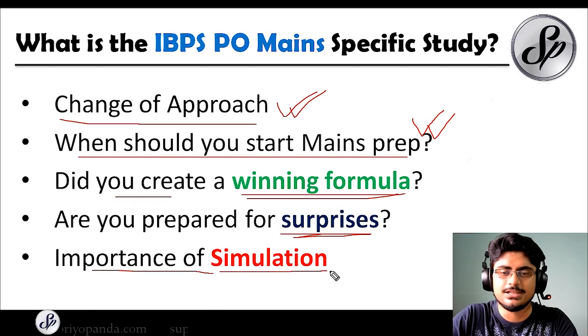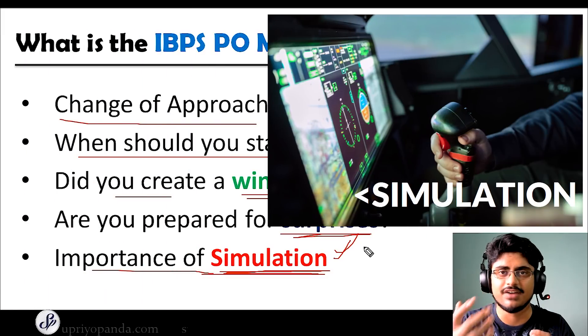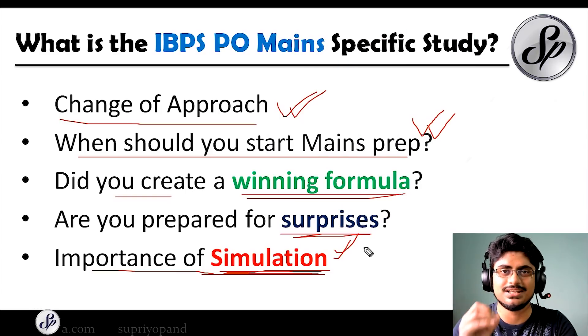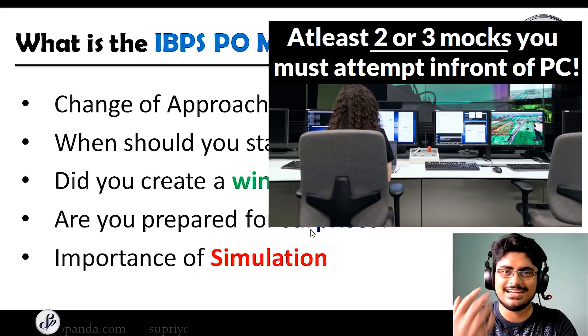The next thing is the importance of simulation. You have to build up your cognitive endurance — this means that when you are sitting for three and a half hours, your brain is working perfectly. You have to simulate your environment. When you get the timings for your test, sit for the test at that point in time. If your exam is at 10 AM, try to give your mocks at 10 AM, so your brain will be active during that time. I have seen many people taking breaks during their mocks, and they are the ones who later complain that they cleared prelims but not mains. Don't be those people.